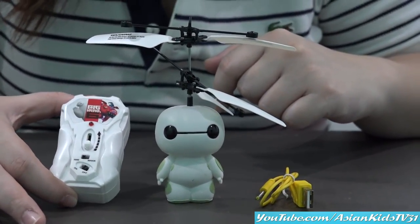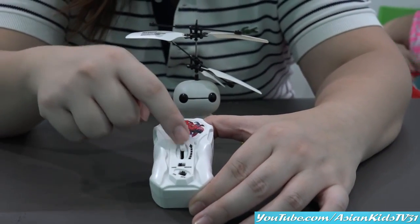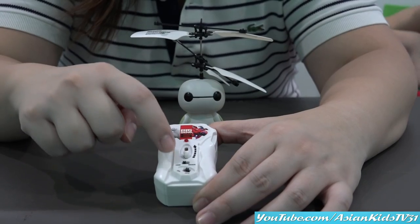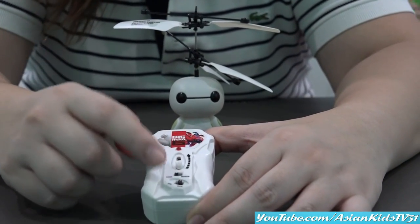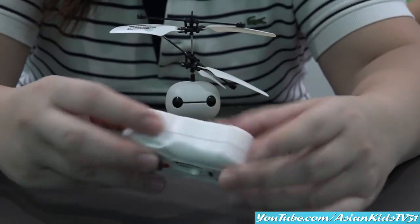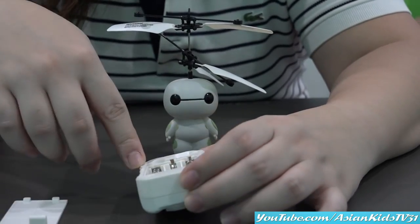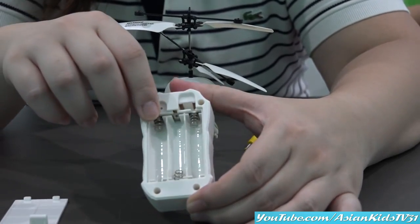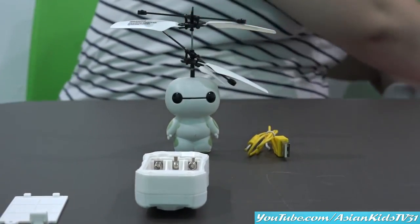That's nice. And here's the remote control. So this is how to control how high it would fly. There's also a switch here for hand sensor. So later on I'll explain it further. And then this is the on and off switch. And then at the back, we'll be needing batteries. This one needs three AAA batteries.